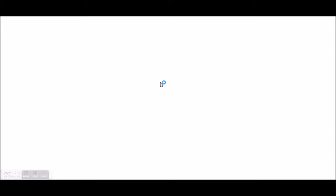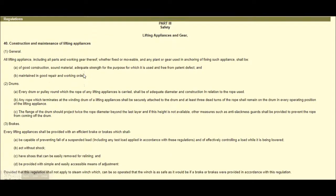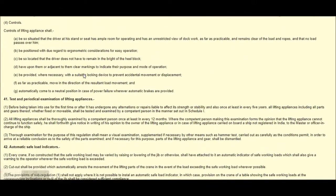Dock Labour Safety Regulation 1990: Regulation number 14, Regulation number 40 — Construction and Maintenance of Lifting Appliances. Regulation 40 covers drums and brakes. Regulation covering testing and periodic examination of lifting appliances.